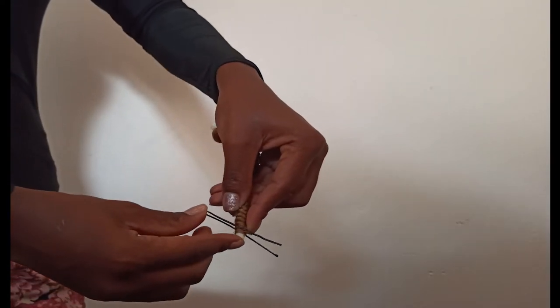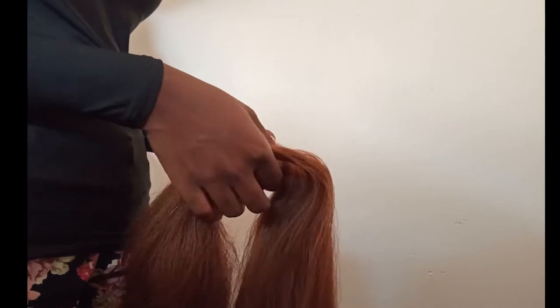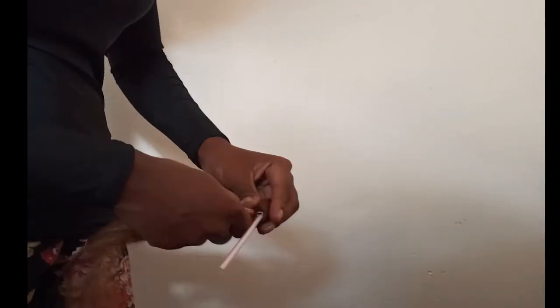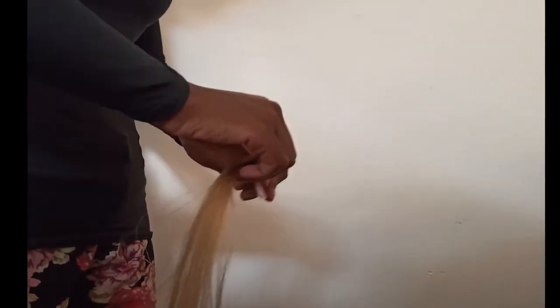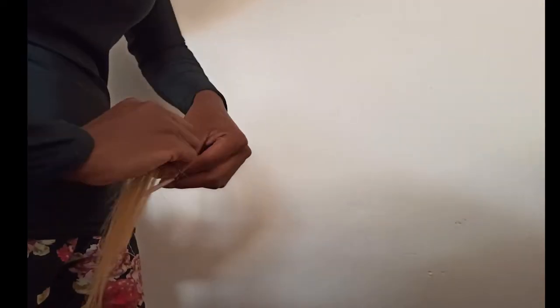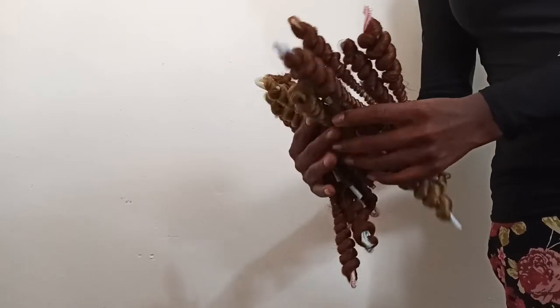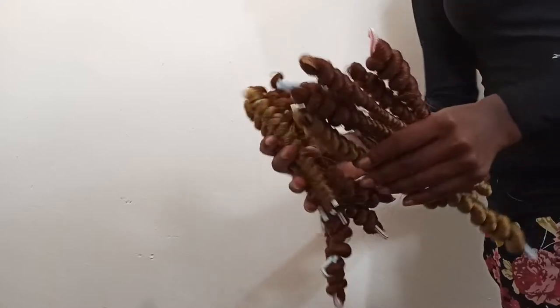I also used my bobby pin to secure it at the end. Here I'm done and these are the twists. I've got quite a number of them and there were more where that came from.